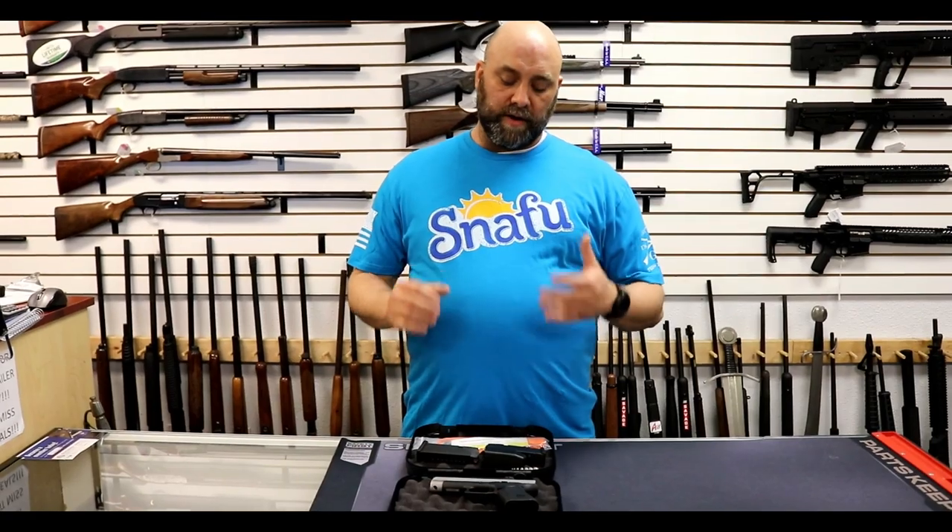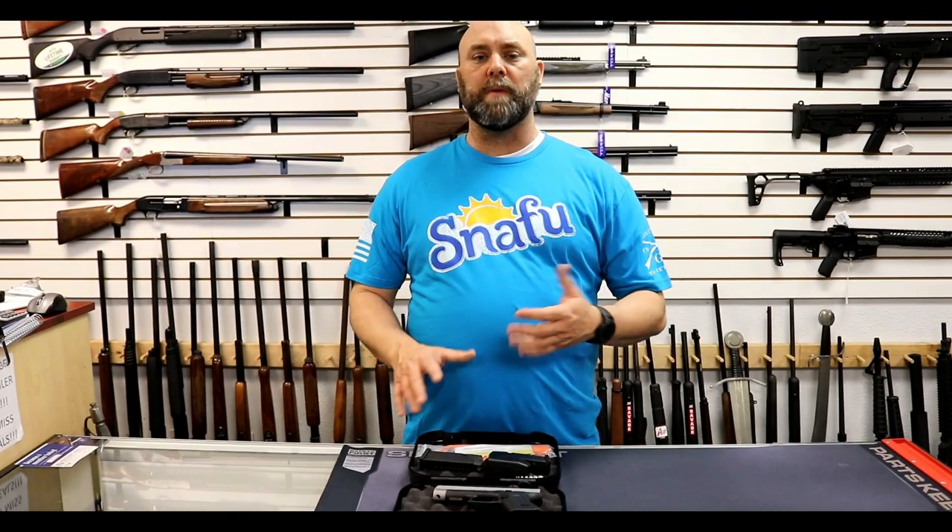We're going to do a quick rundown on the newest thing. It released January 21st of 2019 along with the Glock 43X. This is a Glock 48. Check out our other video where we compare the 43X, the 48, the 19, and the 43 — it's pretty cool.